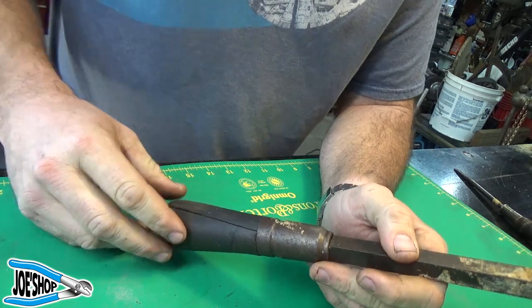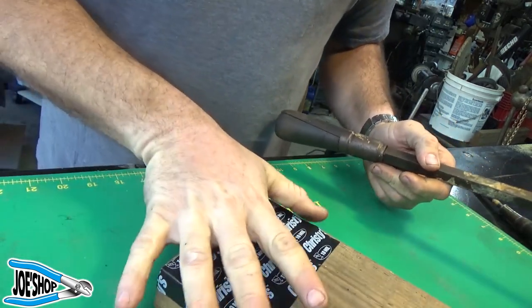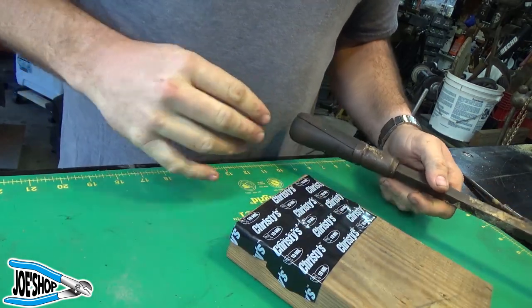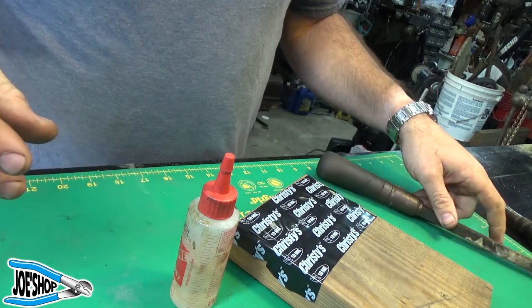So let me get a little time-lapse of that going on. I've got a couple pieces of tape on this block of wood, and we'll mix up our epoxy here and get this together.